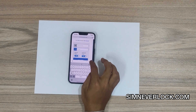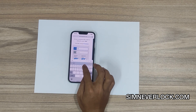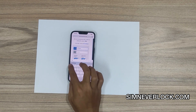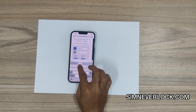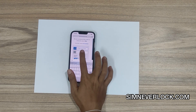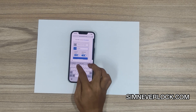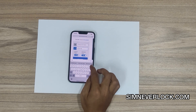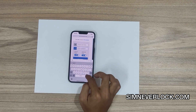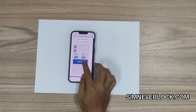Now let's go to sinneverlock.com. Input your IMEI number, then click on unlock.